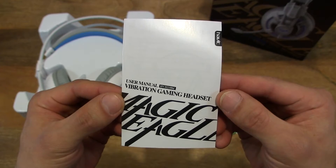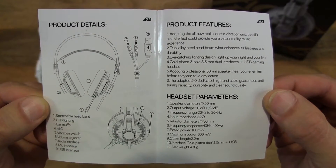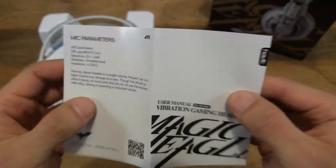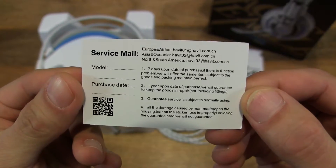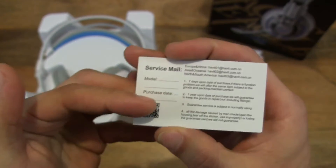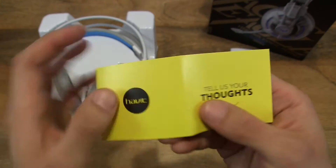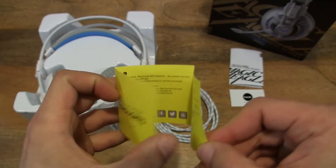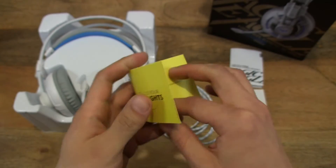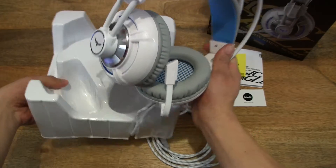There is a user manual for the gaming headset. We can see the product features and specifications. And over here we have a Havit warranty card. It's always nice to see these things, because you know the business is concerned to make sure that you're happy with your product.